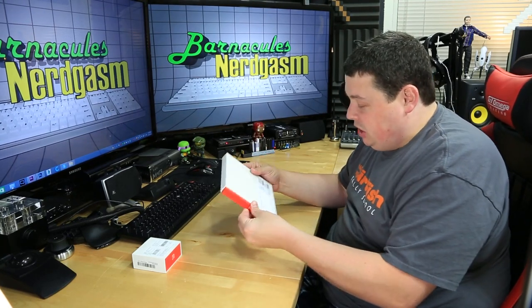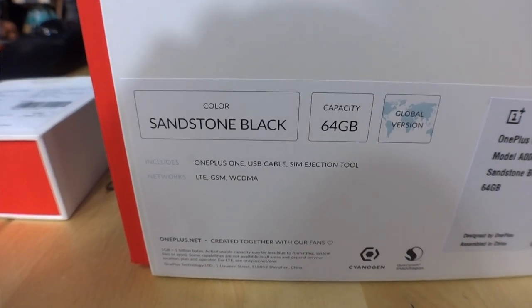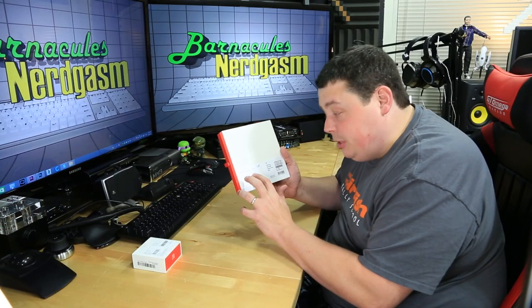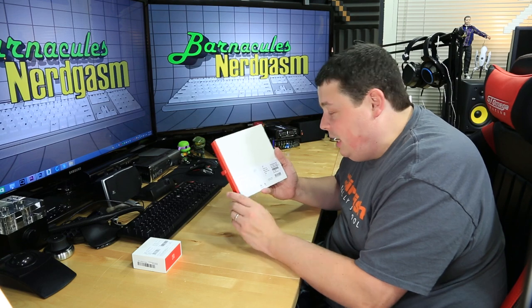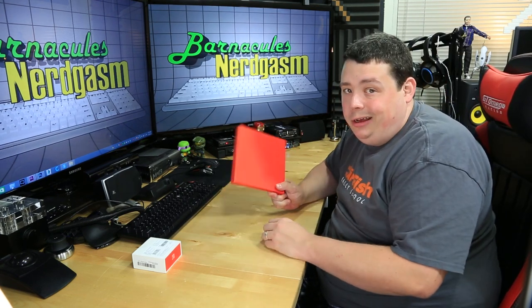I'll be damned, that actually is a pretty box. It looks like a little book slid into a case. On the back it says: Sandstone Black, 64 gigabytes capacity, global version — includes the phone, the USB cable, and a SIM injection tool. It's supported on LTE, GSM, and WCDMA networks. It's got a little tab here, we're gonna pull on that — there we go. We got another box inside of a box; starting to feel like this is a Russian doll.